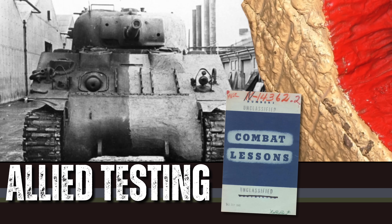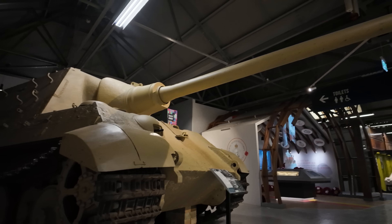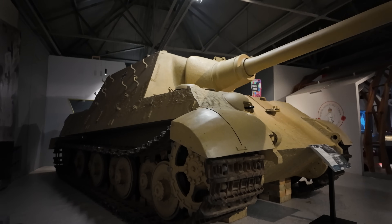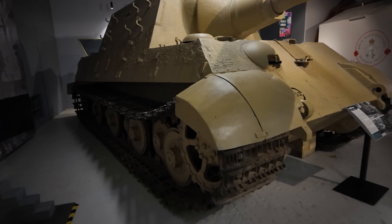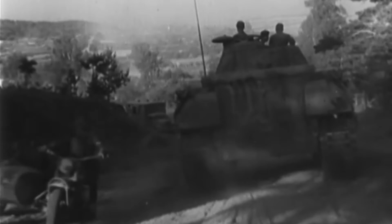Today Zimmerit remains a subject of study. Model builders recreate its patterns, restorers analyse its chemistry, historians debate its relevance. At places like the Tank Museum, original vehicles still carry their hardened, cracked coatings — physical reminders of how fear and ingenuity shaped design decisions on the edge of defeat. Behind every layer of paste lies something deeper: a glimpse into the mindset of men fighting both an enemy and their own anxieties.